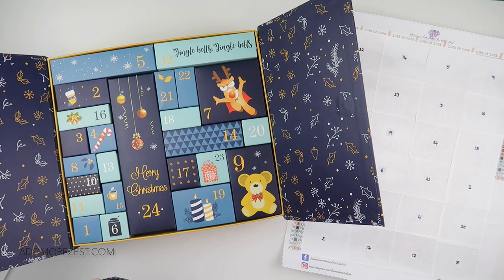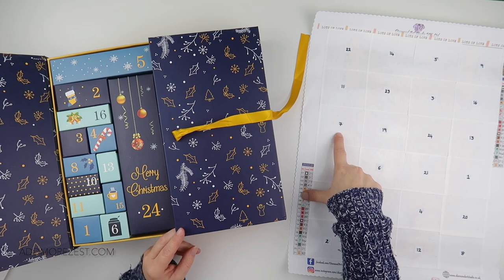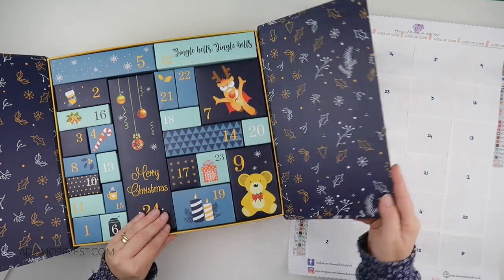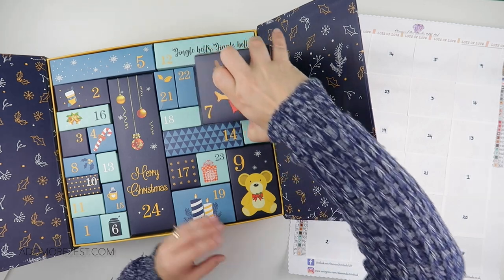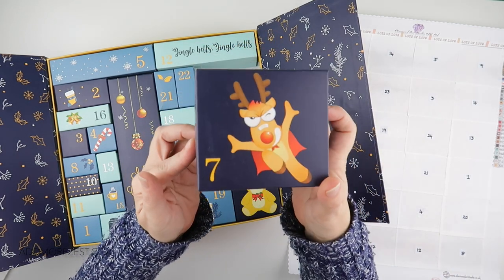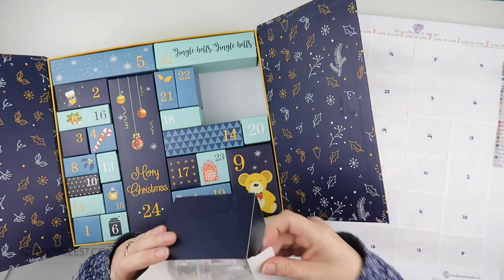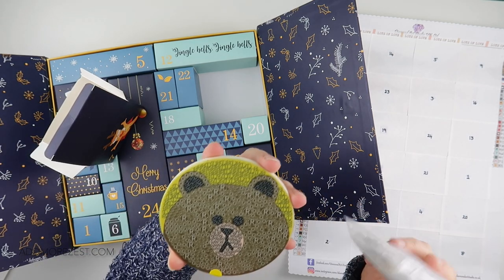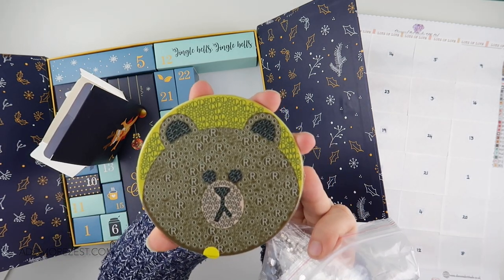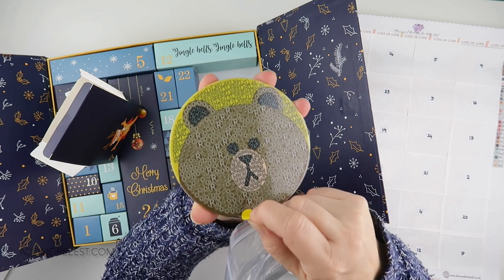I'm still going to open one a day because everybody deserves to be a big kid at Christmas. Okay, next one we're going to go for is number seven - oh, this is a bigger one! So I'm going to get a nice selection here. Oh, this is a full kit for number seven!